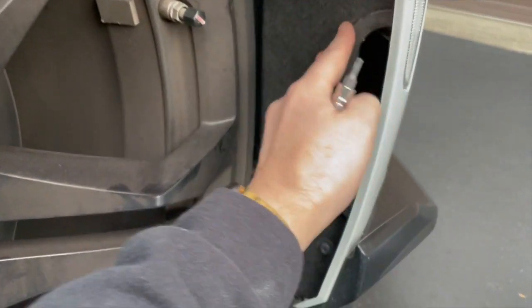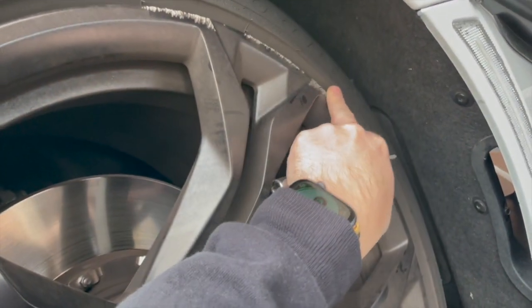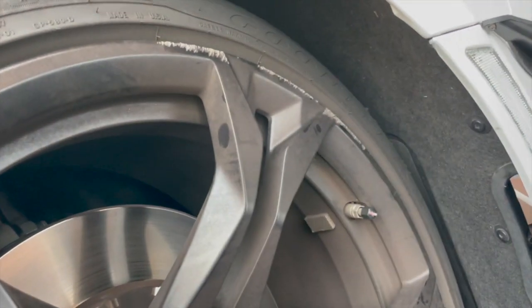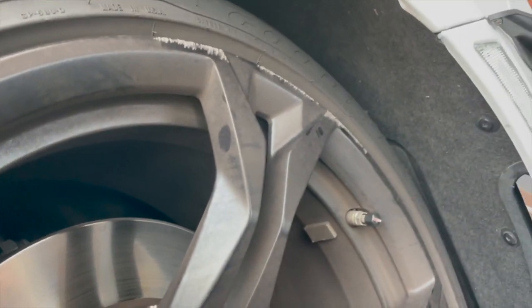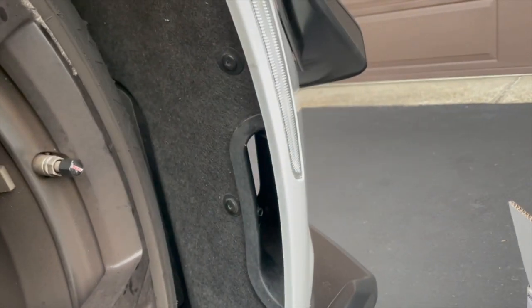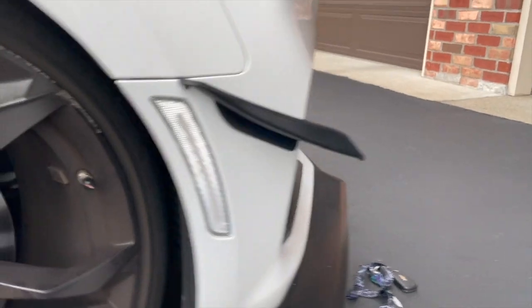Everything is now back in place. I just realized you can see my terrible curb rash, but it's okay because I can get that fixed for free at any Chevy dealership — I purchased a wheel warranty for only 500 dollars when I bought this car. My car is really dirty, but everything's back in place. I'm putting these torx nuts back in, and this side is effectively done. Looks really nice — I love it.